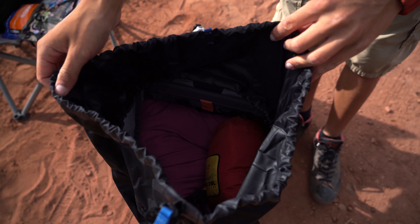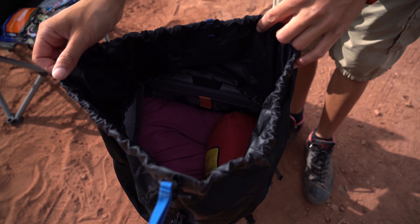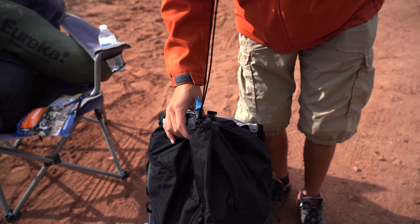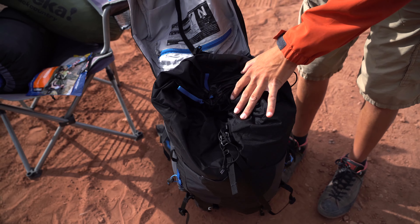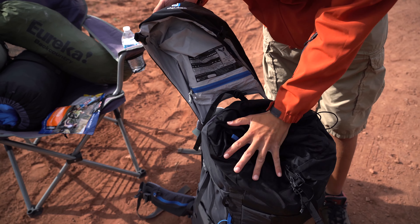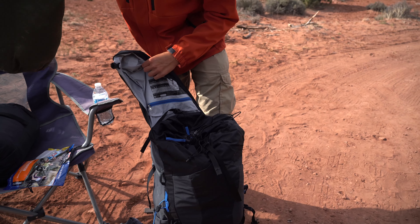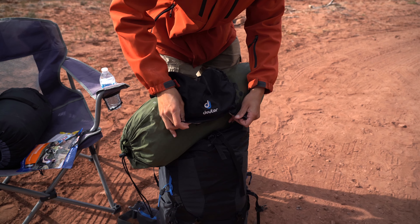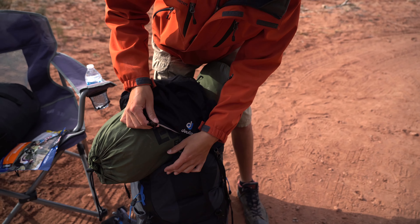If you want to throw a camera on top, or we take a cook stove for freeze-dried meals, you could throw that on top as well. Then all you have to do is pull this here and that'll get nice and tight. At this point you have the extra 10 liters up here to fill up as well. We decided to put our tent right here so we could use the bottom part for the sleeping bag. We just fold this over the tent and clip it right into place.